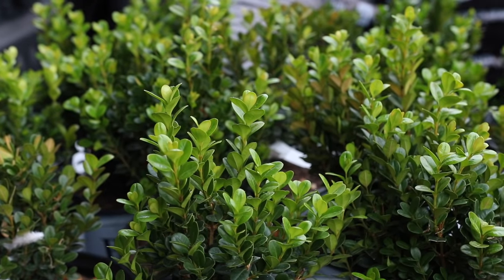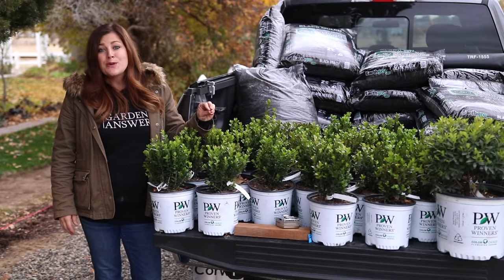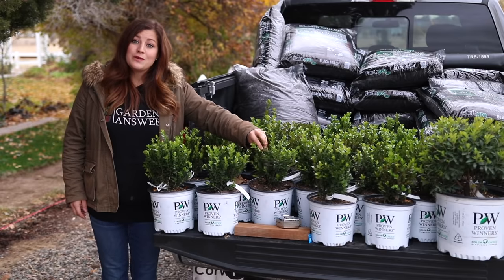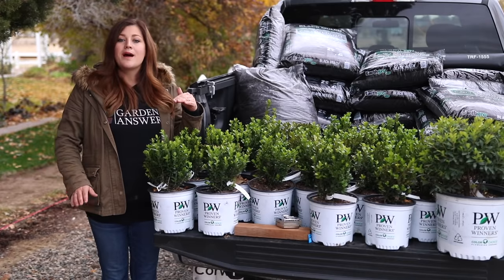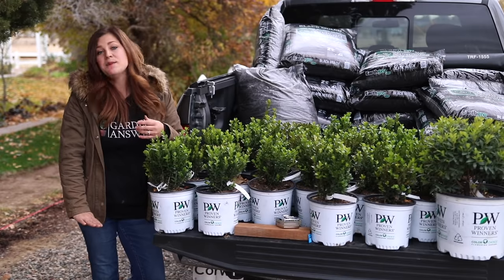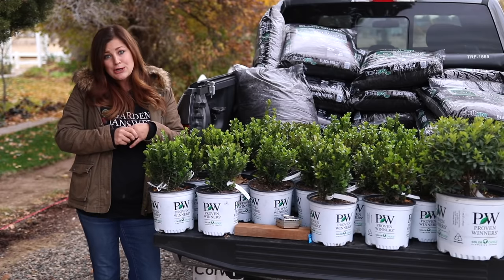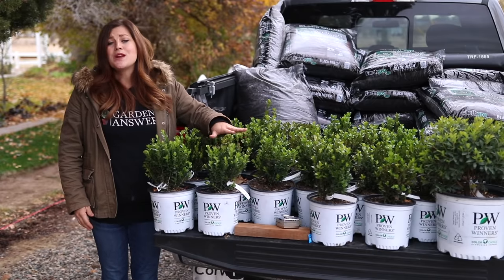Sprinter boxwoods are an improved version of the winter gem boxwood, which I have a lot of in my garden, but these are faster growing and they don't tend to bronze as much in the wintertime. They grow about two to four feet tall and wide, which is great for a mid-range size boxwood. If you plant a boxwood that wants to grow six feet tall and keep it at two feet, eventually it's going to get very woody and not look good. So having these that want to stay naturally smaller is just so nice.